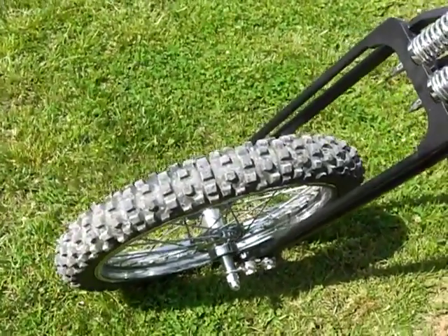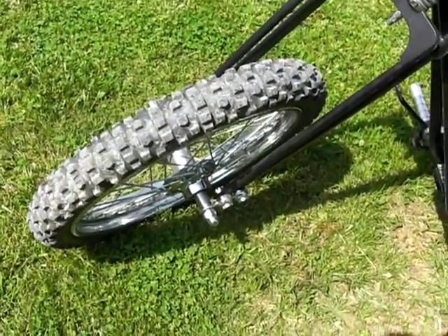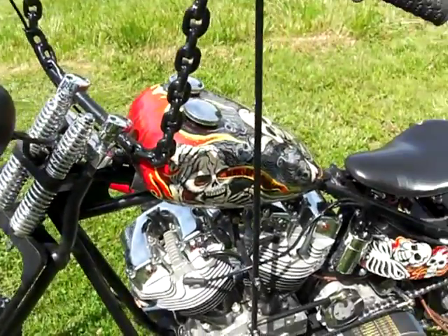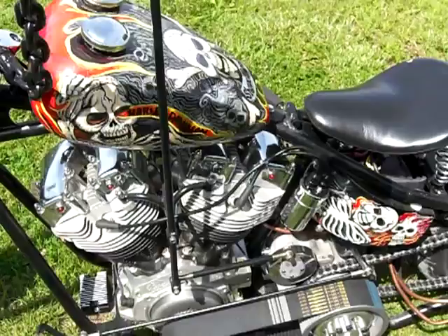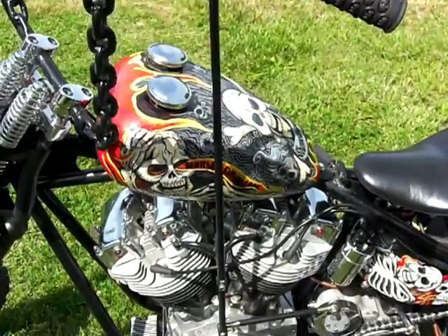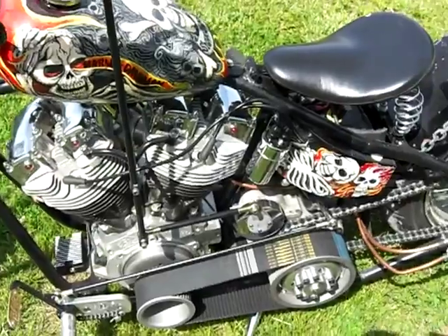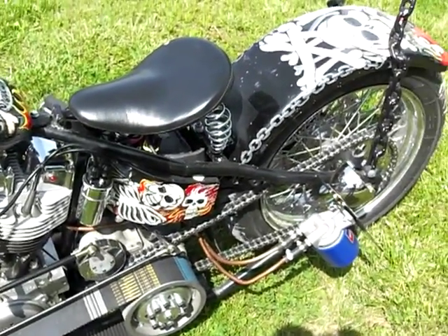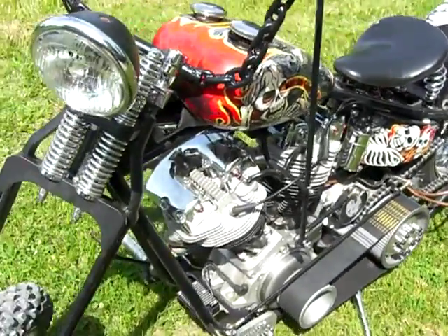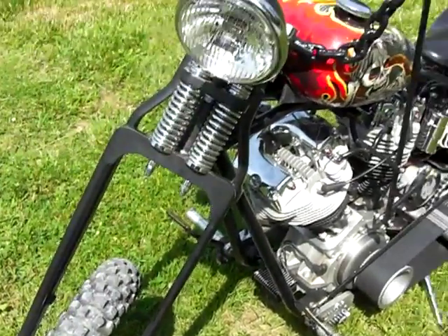Running a knobby front tire off of a 96 RM250, springer front end. It took me about a month to assemble the bike, and I just kicked it over. I got a video that'll probably be on here also. I need to get it out and ride it and see how she rides.